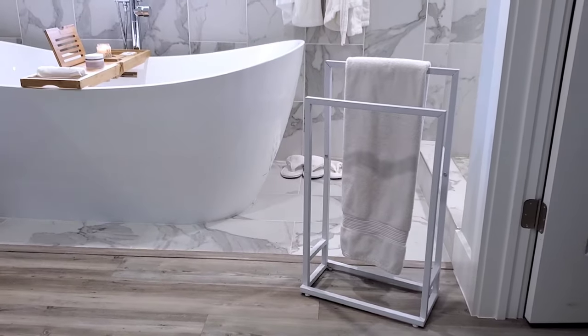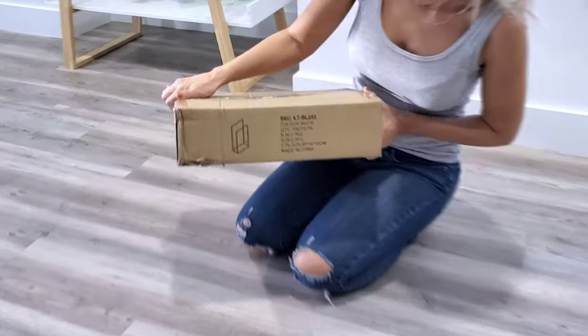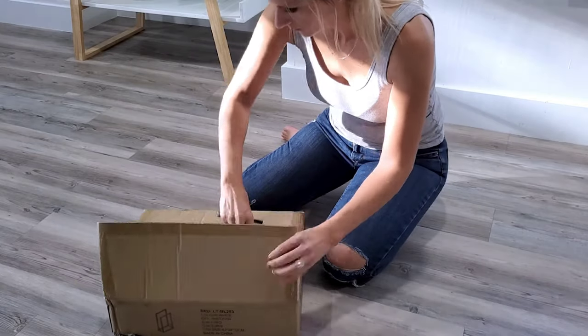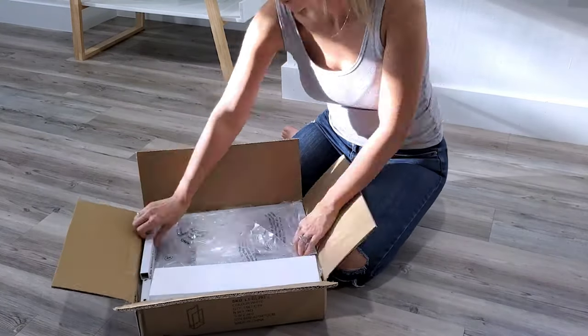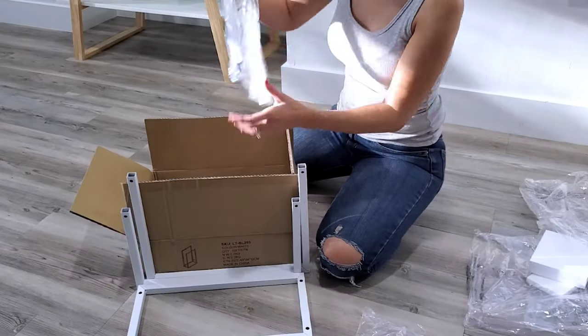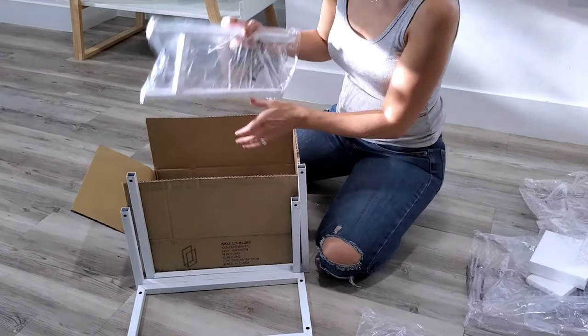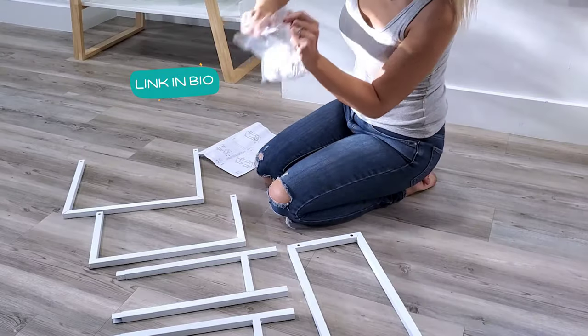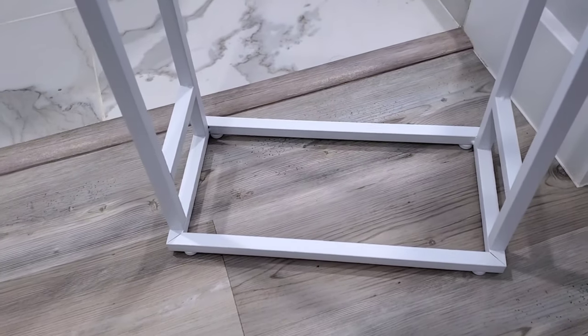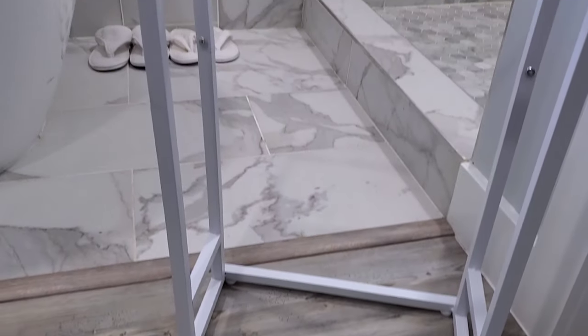I want to show you this beautiful two-tier towel rack and how I put it together real quick. There are not too many parts that come in the box — they're very straightforward and pretty big, so you'll kind of know where to put them. It comes with instructions and all the necessary screws and the little tool to put it together.